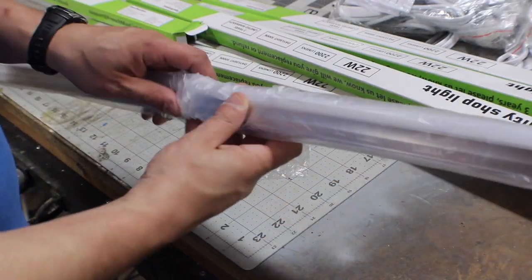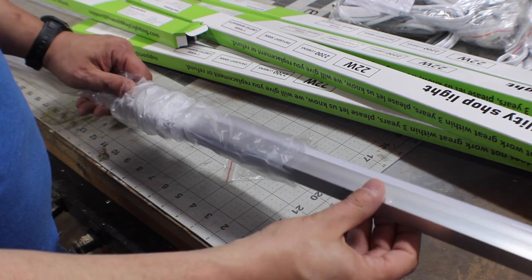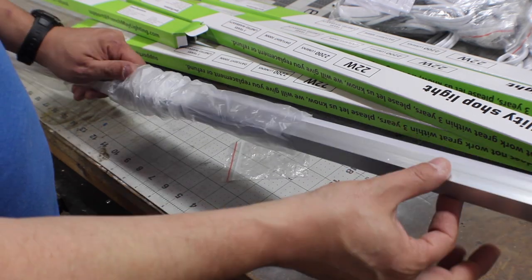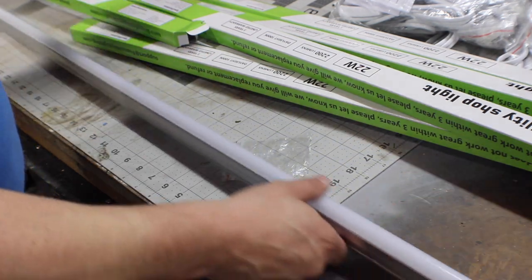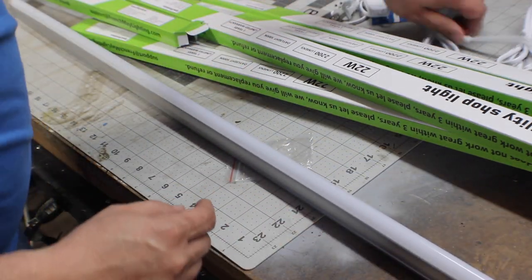These things are tiny. This is what they look like just out of the package — less than an inch wide, not very deep either. They come with all the wiring and stuff to plug them into the wall.